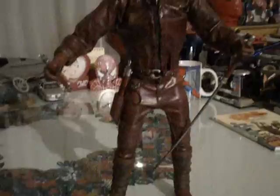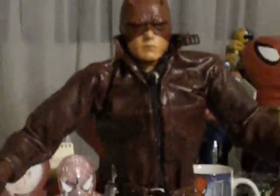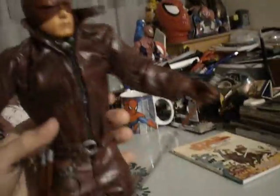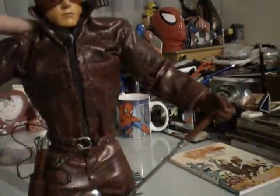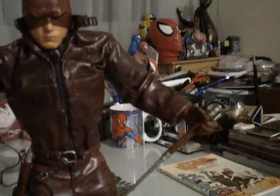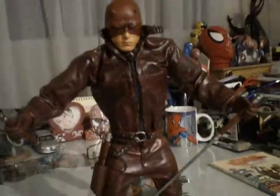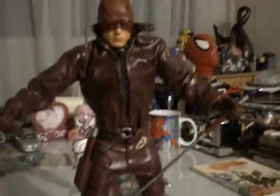That's pretty much about it. If you can get this guy, again, this is another no-brainer. If you want him, go get him. I don't know how hard he is to get or how cheap or expensive he is these days. But it's a definite must for any Marvel collector or Daredevil fan such as myself. I consider myself a hardcore Daredevil fan. If you want him, go get him.